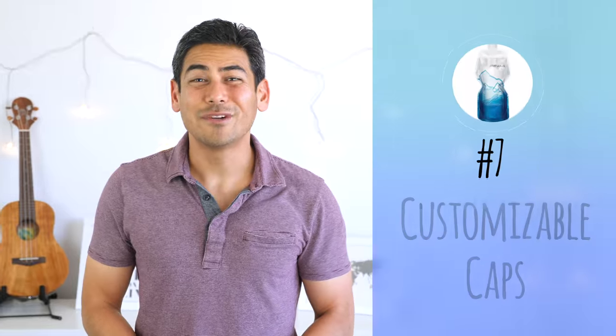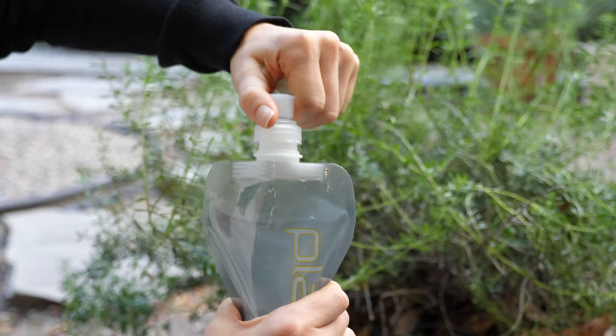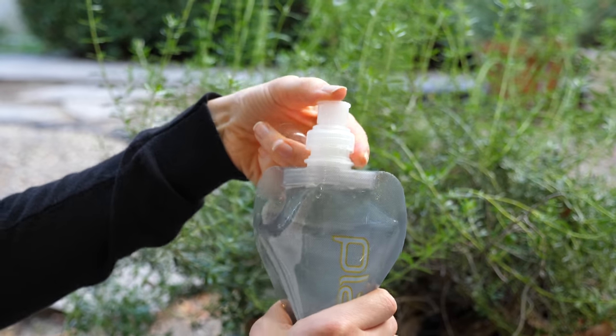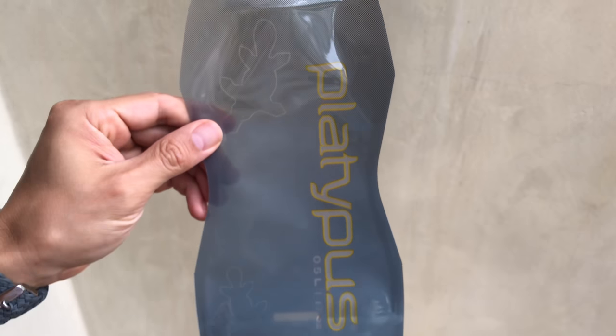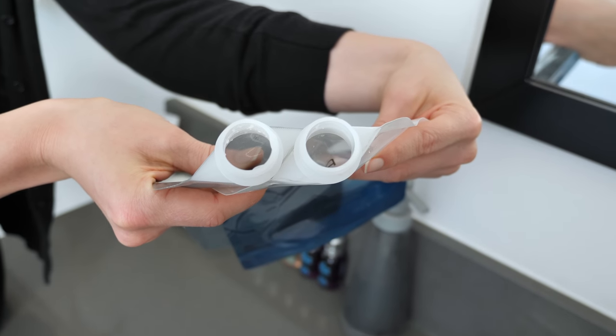And finally, number seven: customizable caps. The bottles are easily customizable with the option of a closure or push-pull cap. We tried both and found the push-pull cap to be better suited when you're on the go. However, it definitely comes down to personal preference. We recommend that if you decide to go for a couple of different sizes, pick different caps for each, as they can be used interchangeably. This way, you'll have the option of mixing and matching depending on your travel needs.